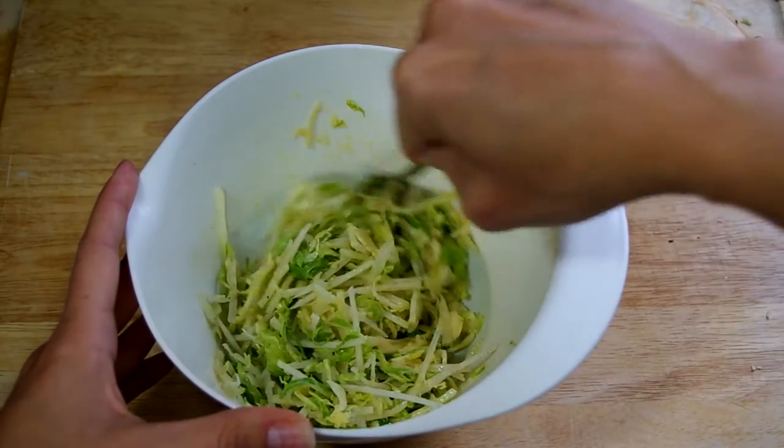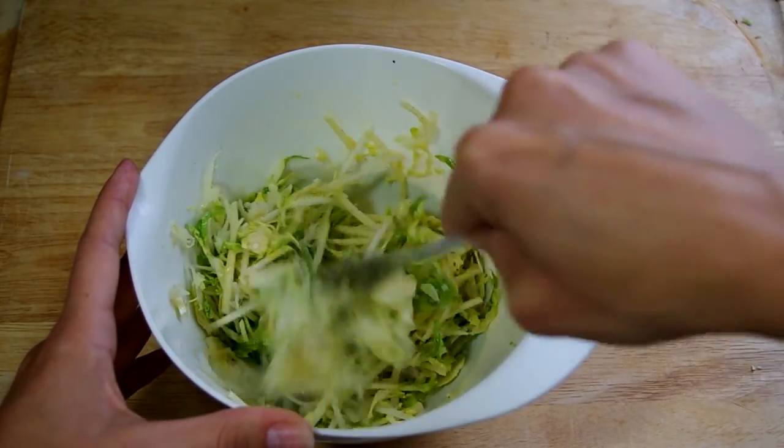The flavor is mild enough that you could sprinkle grated kohlrabi into any salad to give it a gentle crunch. Kohlrabi is highly seasonal with a very short window of opportunity, so when you find it, grab a few bulbs and enjoy it while you can.